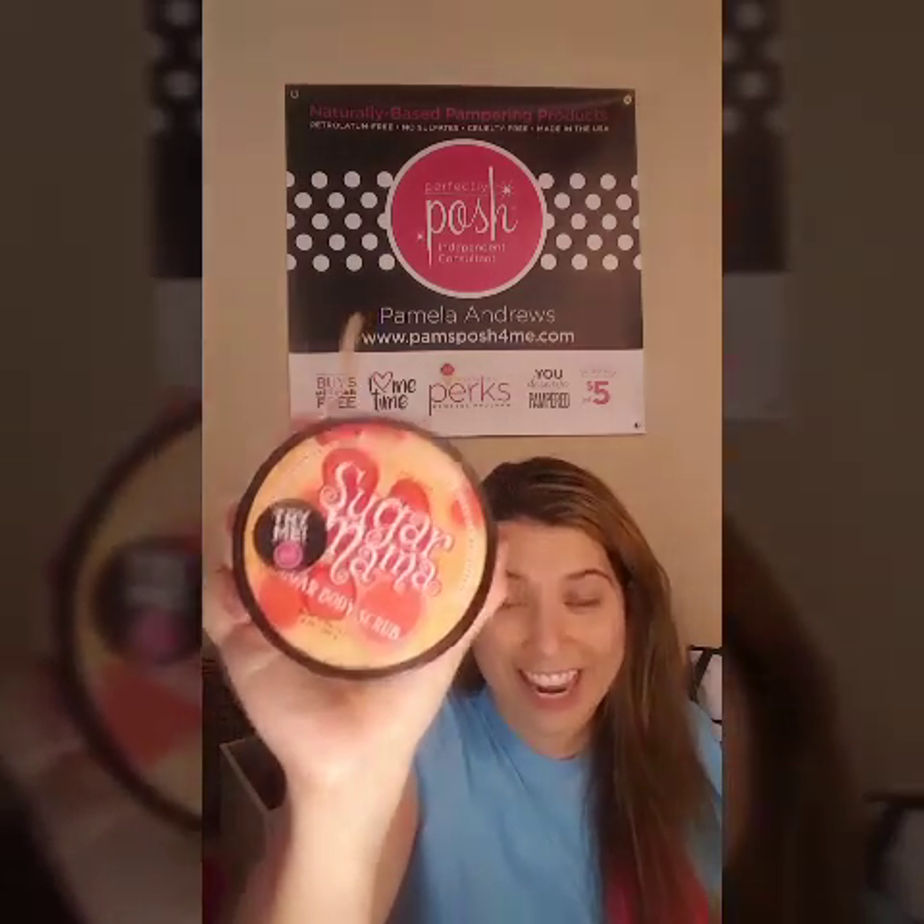I literally have been using this every night — it smells so good. I think you all are going to love this. If you like sweet scents, this one's for you.